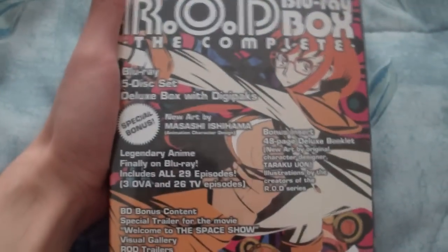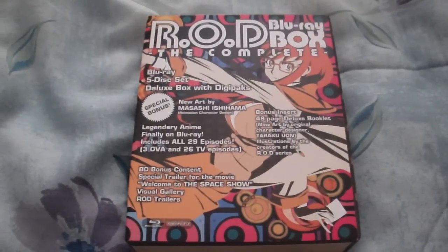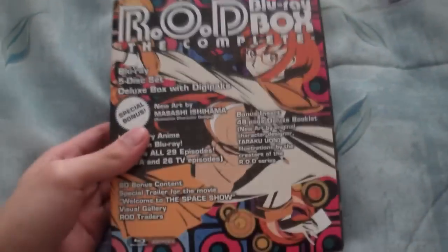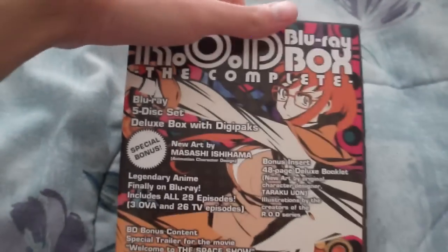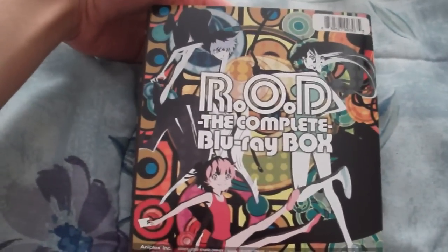It's a very nice set. I'm going to pause the video to open it up. And we're back — this is the Read or Die Complete Blu-ray set containing the three OVAs and the 26-episode TV series. It also contains a bonus booklet with some artwork. This right here is just a little cover slip containing the main character from the OVA, who also appears in the TV series. The spine of the slip shows the back side with the three main characters from the series.